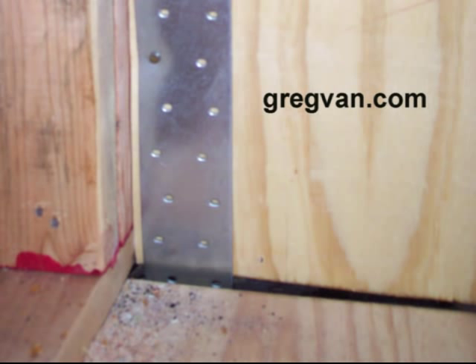Here's another framing tip, and it involves a structural shear wall. What you can see is a metal strap that is running down to a garage beam, and then coming up and connecting to this shear wall here.